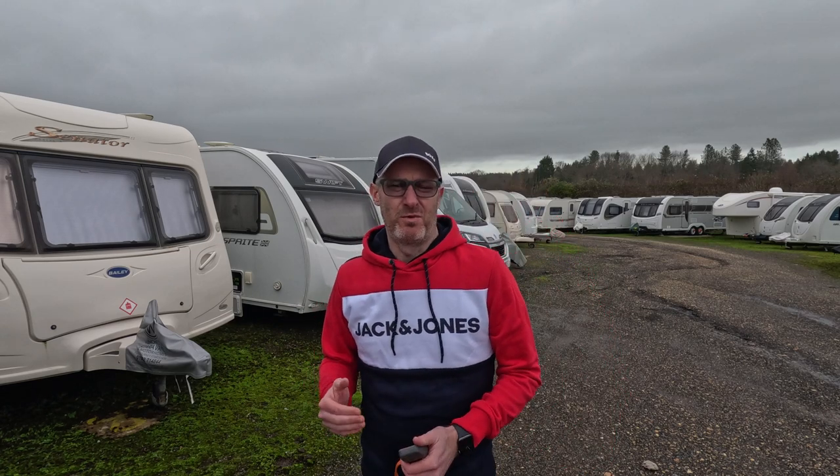So where do we begin? The first thing to do, whether it's in storage or on your drive, is take off all your security devices because they'll need to be checked, oiled, and maintained - otherwise you don't want to come back to having those seized up and causing a headache later on. Also, like a car, you don't want your caravan sitting in the same position for maybe three or four months. It's just not good on the suspension, the tyres, and the general parts of the caravan. So the first thing I'd do is take off all the security devices, pull it out, give it some movement, and check the motor mover is working as expected.